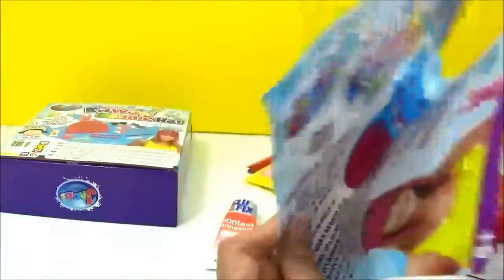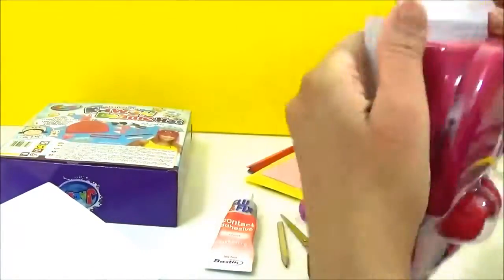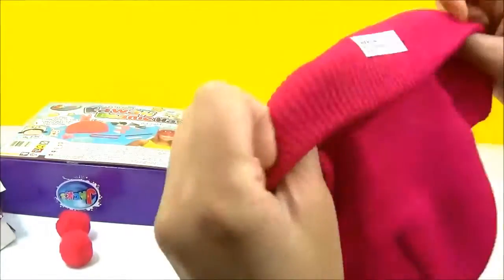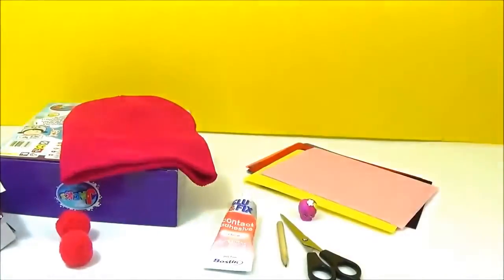This is the first time I'm opening it up, so let's just open this up. Okay, so it's a really nice pink beanie hat — really cute. I'm just going to put that to one side while I put together all the other stuff.